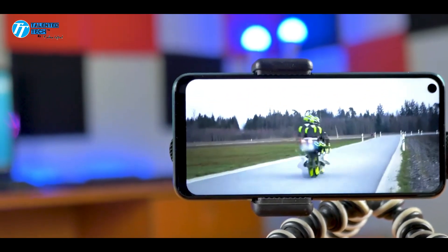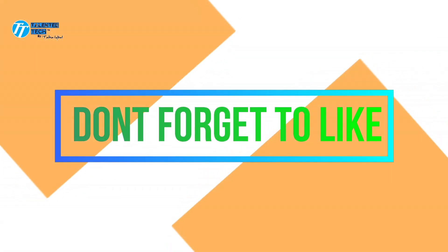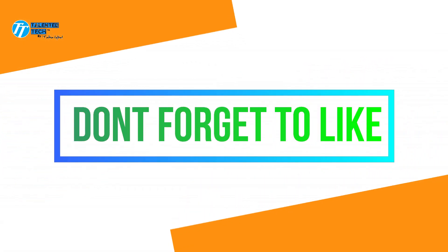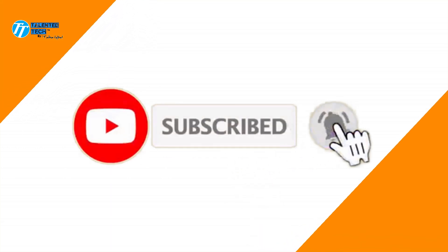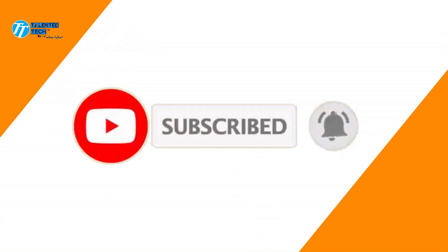That's it for our video. I hope you liked it. If you did, please like it, and if you haven't subscribed to the channel, please do subscribe and hit the bell icon so you get the latest videos.